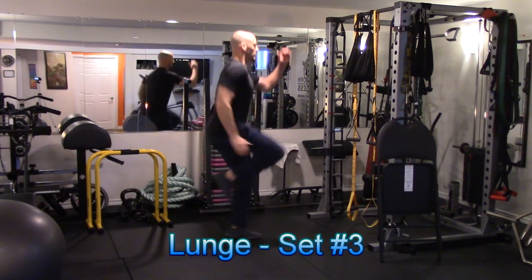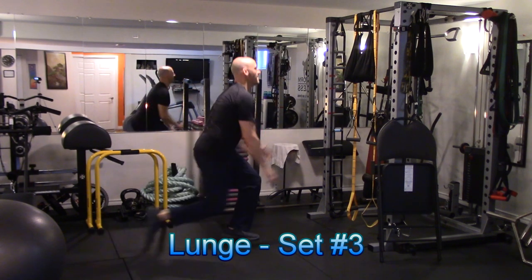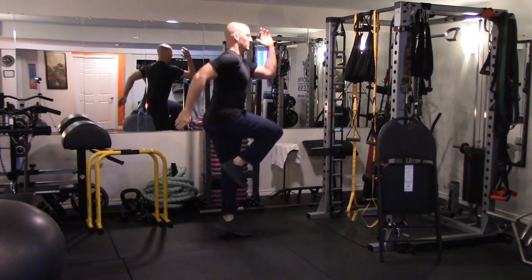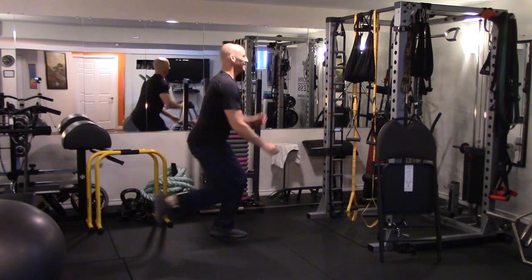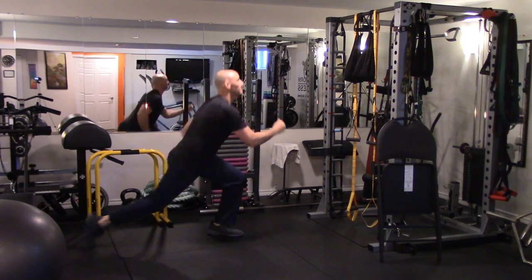Now moving on to the third set of each exercise, which is the second-to-last circuit in this workout. I really want to start challenging myself with these exercises without sacrificing my form too much. On the fourth circuit — the final round of each exercise — I'm going to incorporate a set extension.